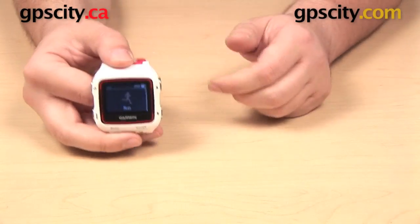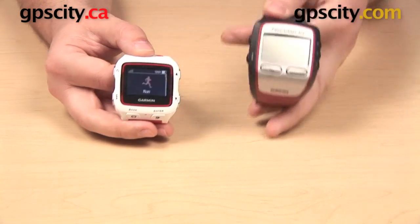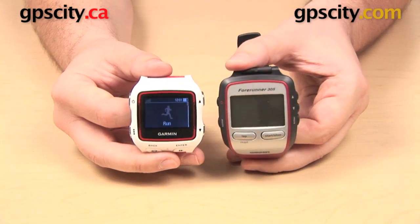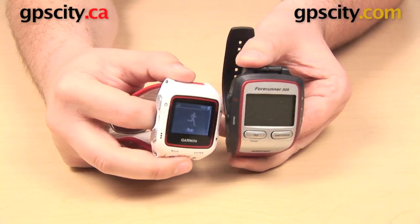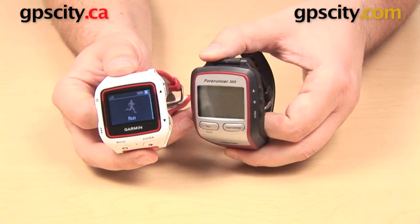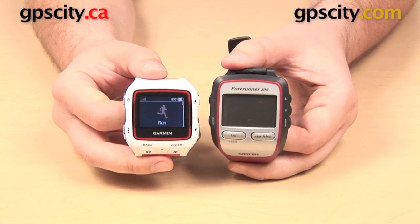So here we have the 920 XT. This is a multi-sport training watch, and we'll start by comparing it to the Garmin Forerunner 305. There is a definite similarity in the layout of the buttons here. You have the push buttons on either side of the watch, you have the start, stop, and the lap buttons down at the bottom.